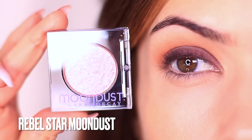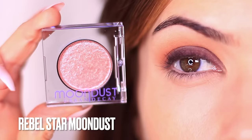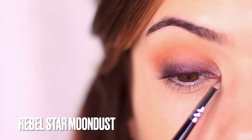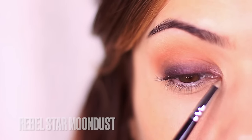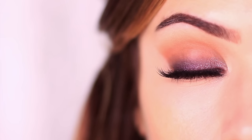For highlight I'm going to be using the new Urban Decay Moon Dust. It has a slight pink tone with a little bit of silver and I just love how it brings this entire look together. Then simply apply your mascara and some lashes if you want, and there you go — a purple smoky eye.